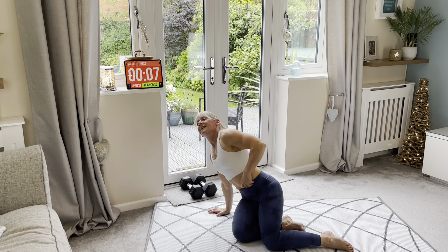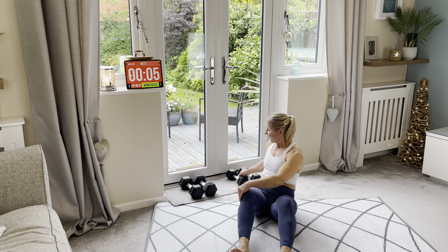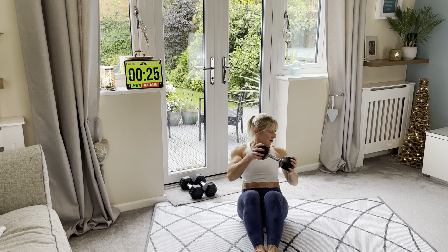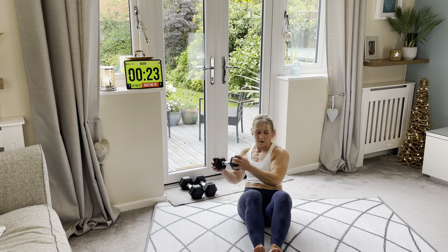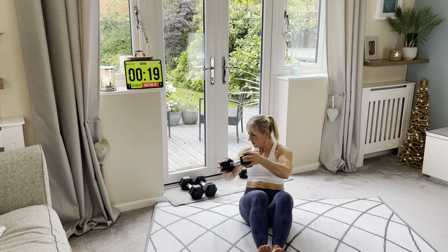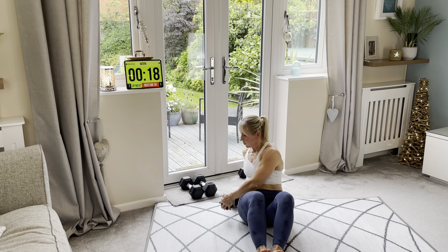Oblique twist. If you've got your weight, you can use it. Either way, it's up to you. Let's go! You can lift the feet up to make it harder.